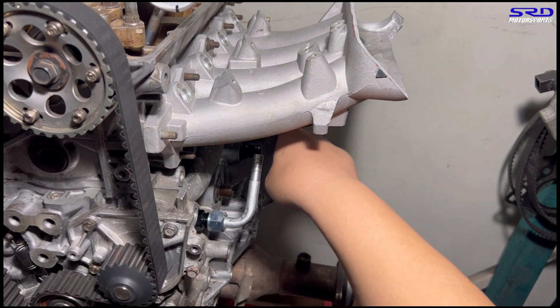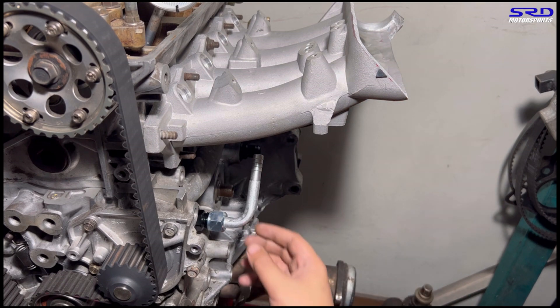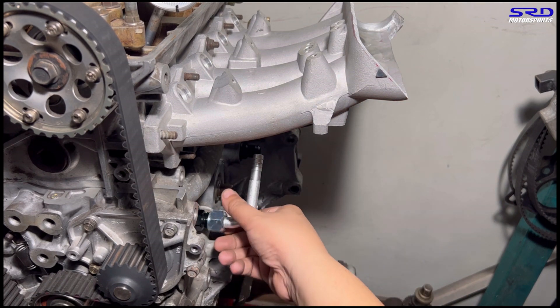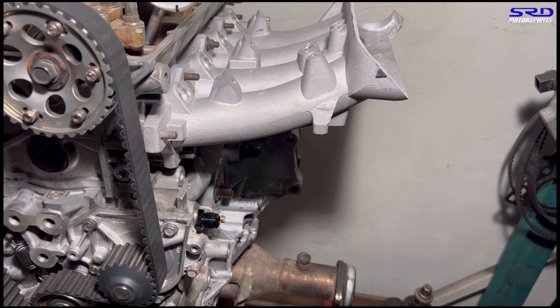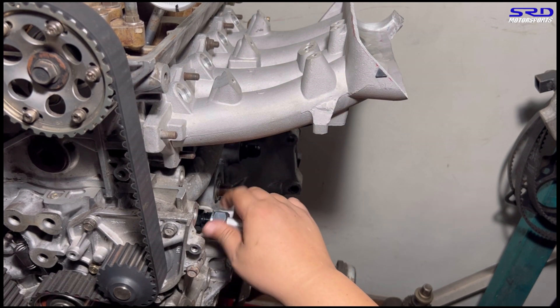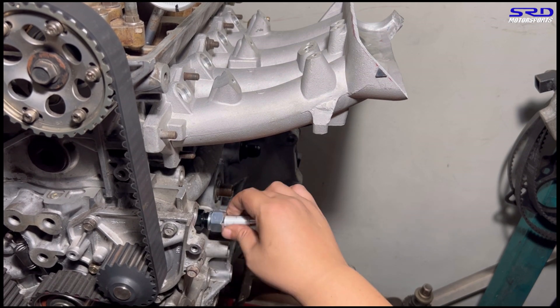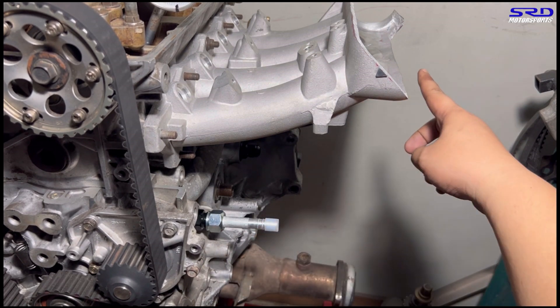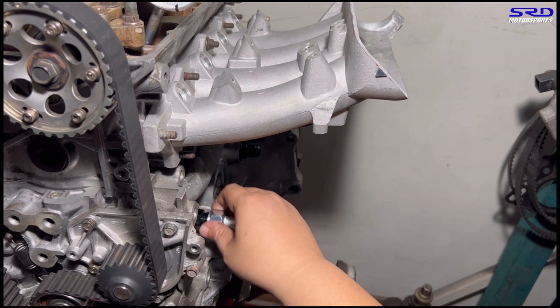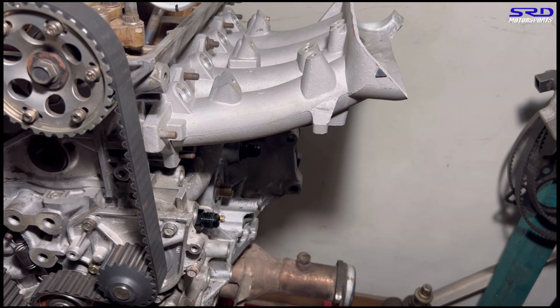We put the other one on the other side — it goes to the catch can. Let's try the straight one first. The straight one is used on ECU Laters and EF builds because the catch can is at the battery location, so the hose just bends up, no problem. The straight one is sometimes easier because you can just install the hose going to the breather. The bent one, you have to install it properly with the oil filter and without the intake manifold to make sure it's aligned properly.